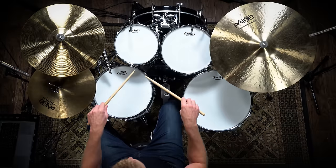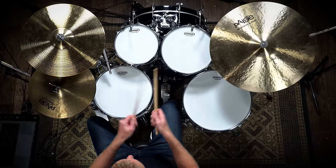We're also gonna go through what are the different positions that you can actually hold the stick — that is Germanic, American, and French. But first let's just get started on finding our natural hand position.